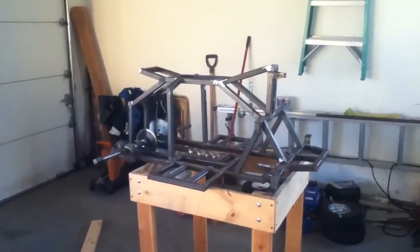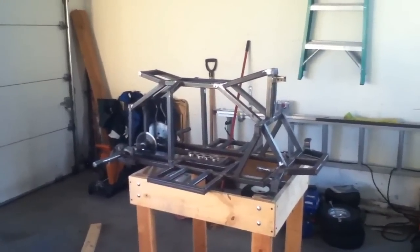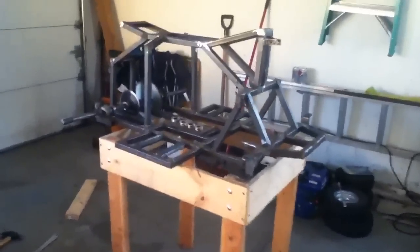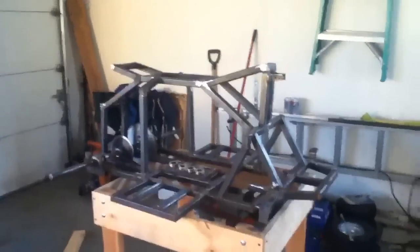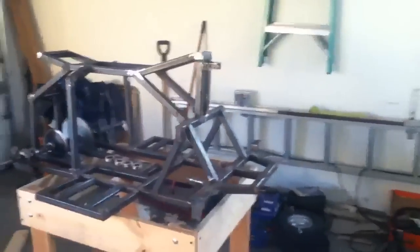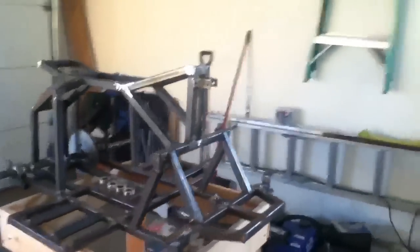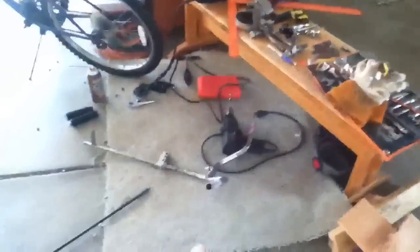Another update to my quad build — this is like part seven. I haven't done too much, but the steering's completely done. I mocked that whole thing up, redid the spindles, put the Ackermann correction in, and got it all figured out. It's not sitting in there right now but it's all ready to paint.